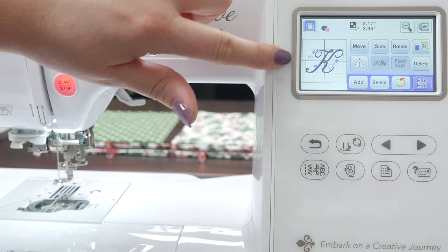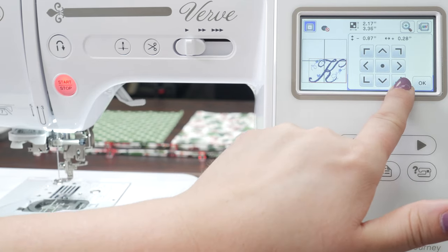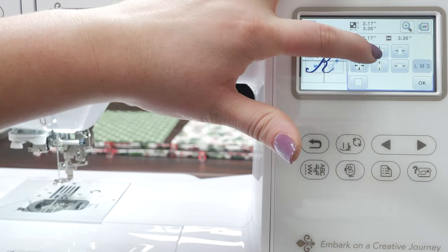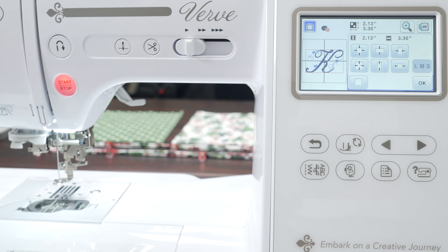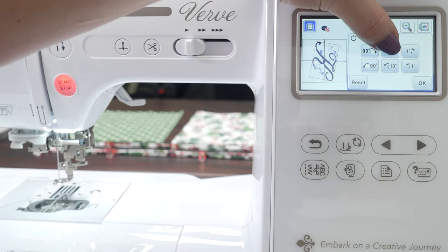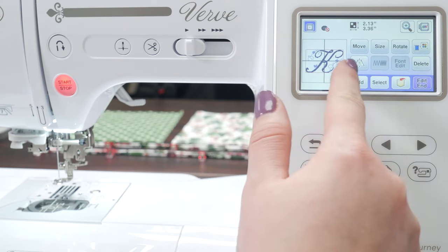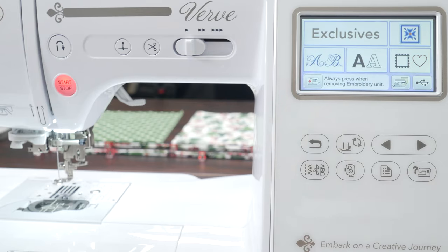In this area you can make changes — you can move it around in all different directions. If at any point you need to start over, just hit that little button in the middle and it'll bring it right back to the center. You can also adjust the size, squeeze it in. You can rotate — 90 degrees, 10 degrees, one degree at a time. Here's the mirror button. We've also got delete. Now let's select our design, move it all the way down to the bottom of the hoop, and change the size just a little smaller.